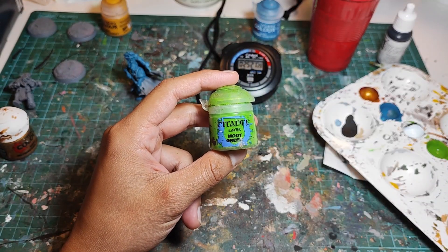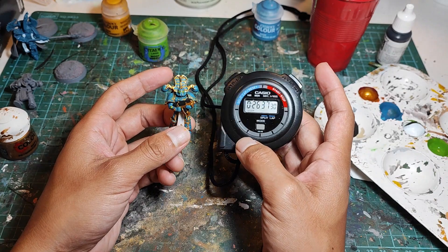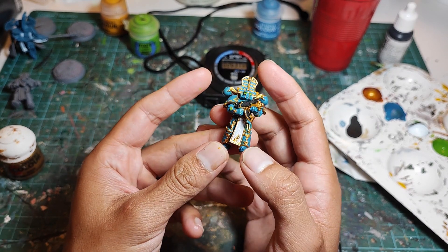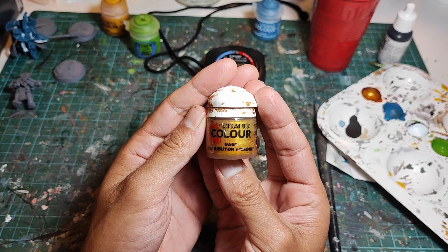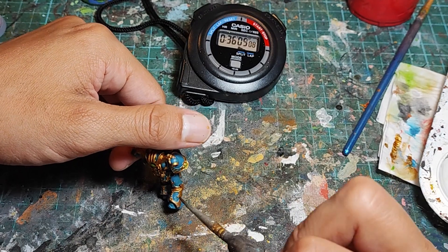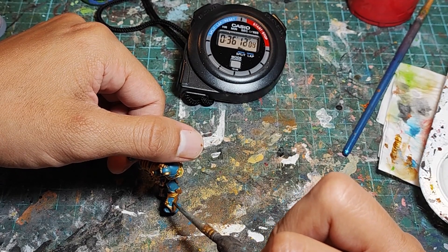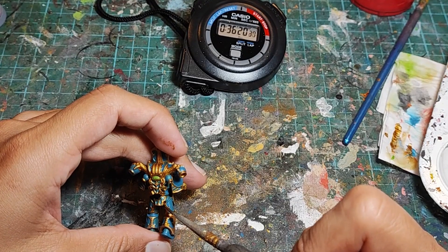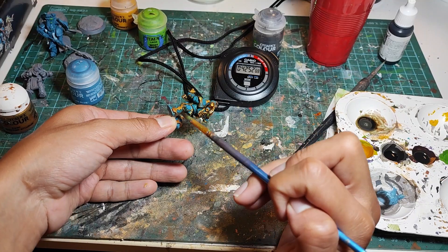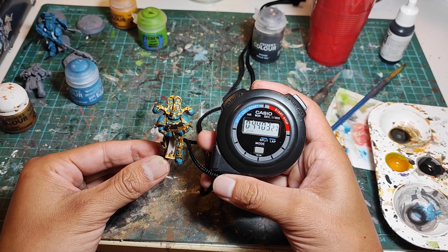Now we grab a bright green and fill in the eyes and any jewels and amulets on the model. That didn't take too long — 26 minutes and 37 seconds. We've actually gotten all the basic colors on the model, but despite my best attempts to avoid touching the gold, I've made a ton of mistakes. So we're going to need to grab our gold paint and fix all our mistakes. Painting recessed details while trying to avoid details that are higher, such as the gold trim, is incredibly difficult. After this step, we are sitting at 42 minutes and 11 seconds. Finally, we grab the Nuln Oil and spread it all over the model. With a final time of 44 minutes and 3 seconds, we are done with the gold first method.